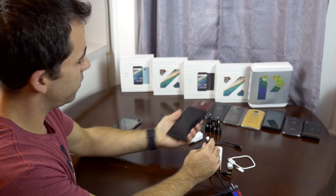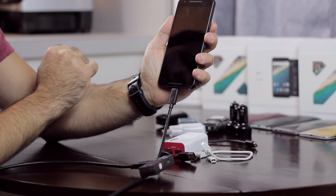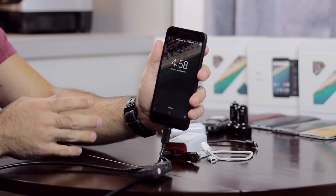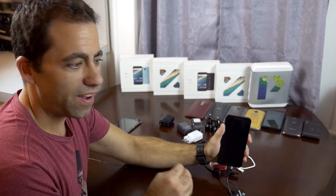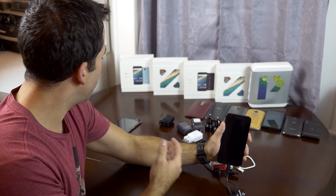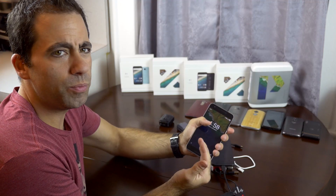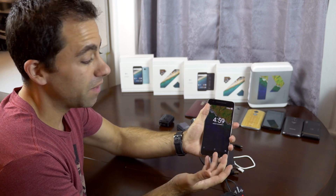Now I'm going to put the same charger and same situation into the 5X, and this one just says 'charging.' I don't know why it would be different between the two phones — obviously two different manufacturers. From my testing, the 5X only shows rapid charging over 1.5 amps, while on the 6P, anything over 1 amp shows rapid charging. I don't know why it would be different — they're both Nexus phones and are supposed to be rather similar.